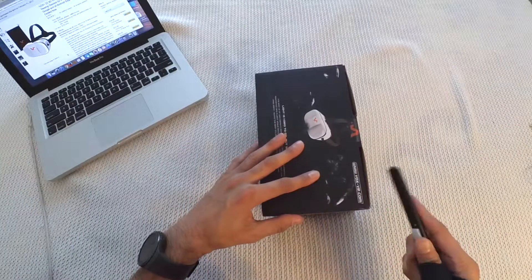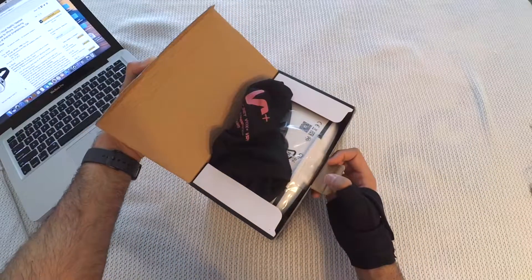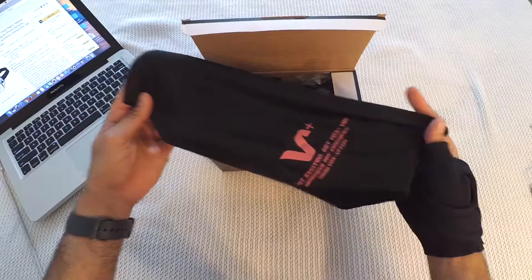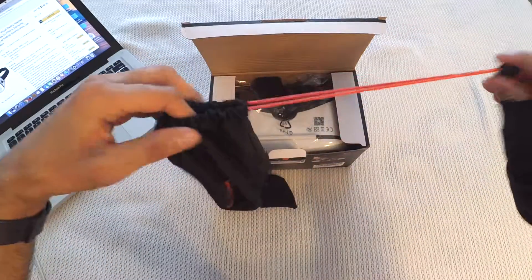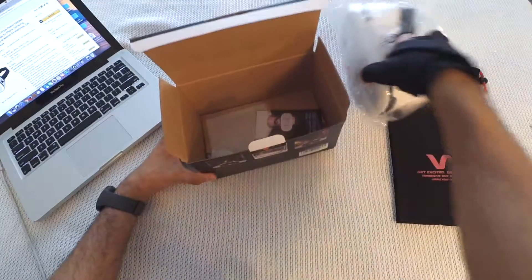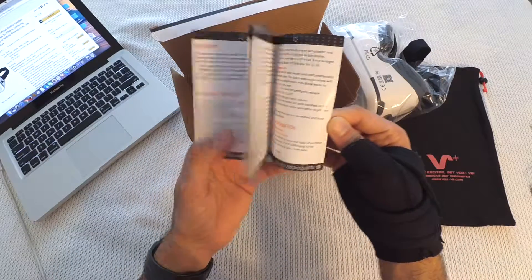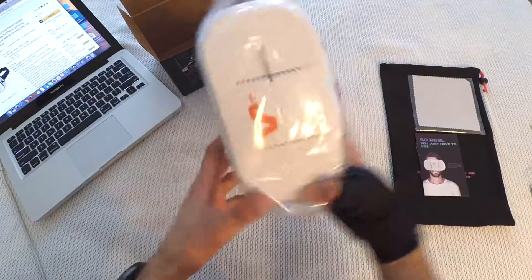I will open it now. Inside the box, we have a string bag to carry the VR headset — it comes with a string you can tighten or loosen. Then we have the headset itself, which we'll come back to. We also have a user manual in clear English and a cleaning cloth.